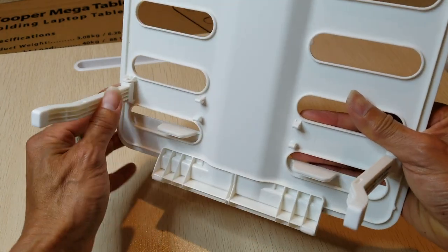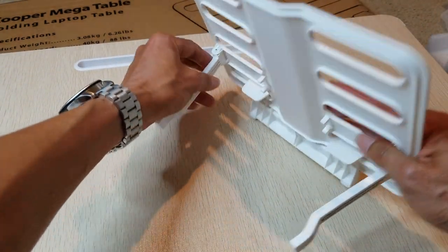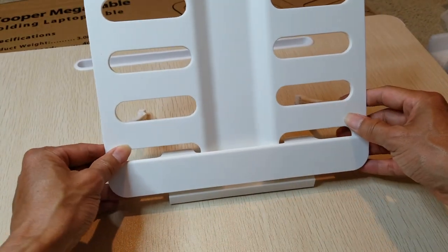You've got two rubber feet on each of the legs, so it doesn't move around too much.